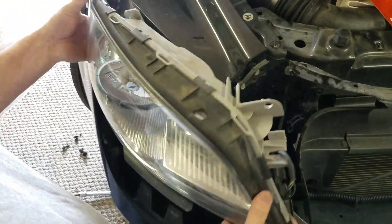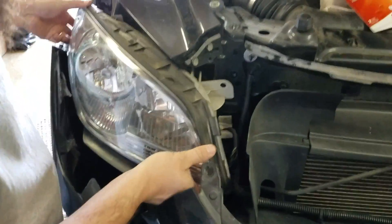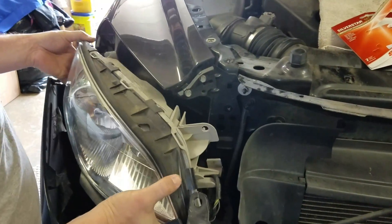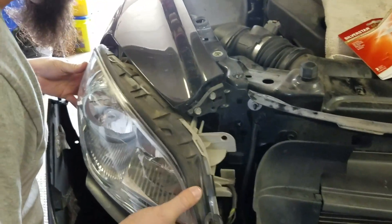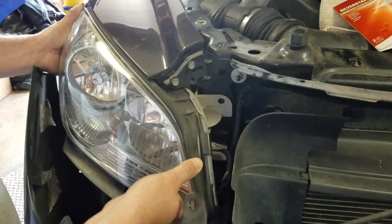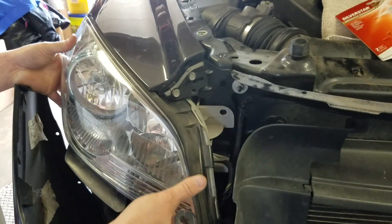Push it back in. Same thing — be careful on that clip. Line this pin up with the hole; there's another one over here. Just do them both at the same time, drop it in, and push it back up.